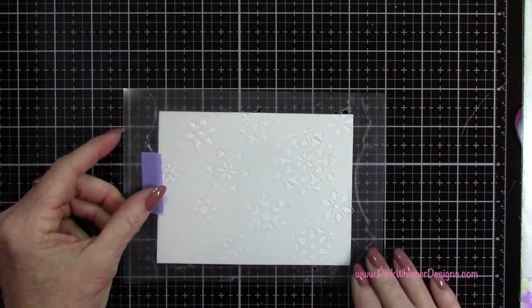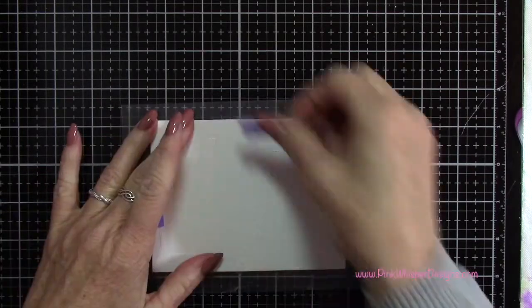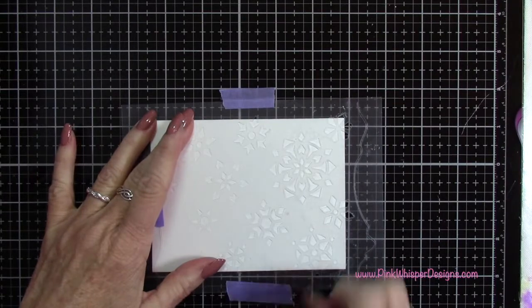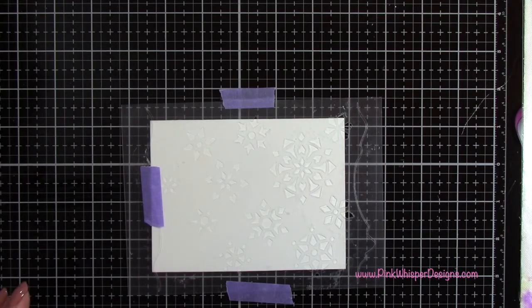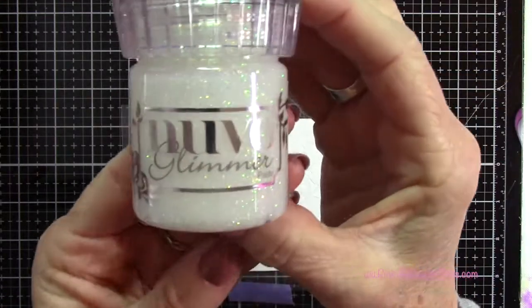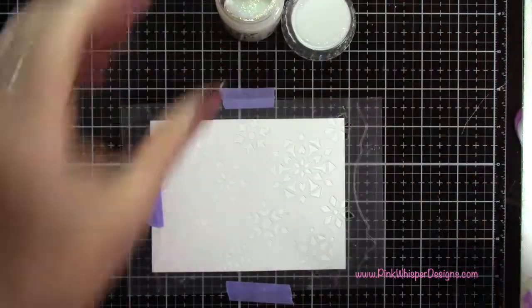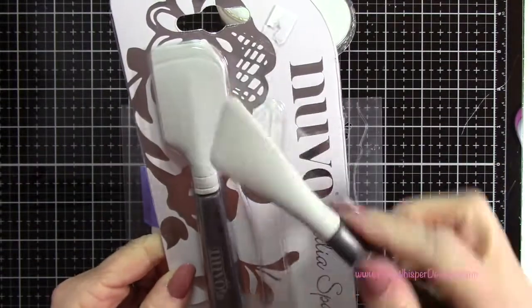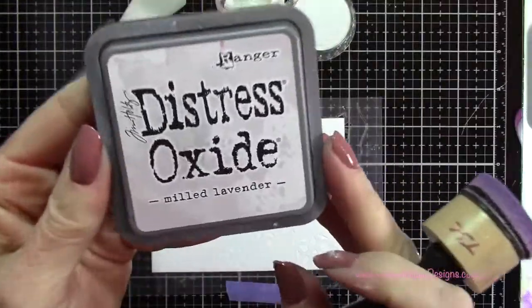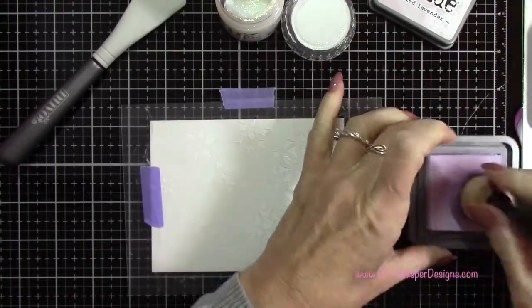I'm going to go ahead and place the stencil over my cardstock and take a little bit of purple tape just to tape that in place. Now I'm going to take my Nuvo Glimmer Paste in the Moonstone color, which is a glittery clear paste. To spread the paste I'm going to be using the Nuvo Media Spatula, the smaller one. And I'm also using my Distress Oxide ink in the Milled Lavender.